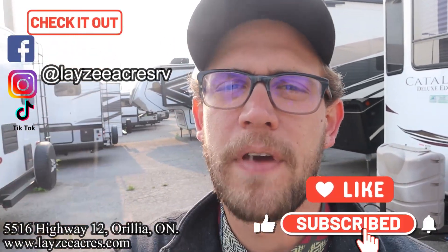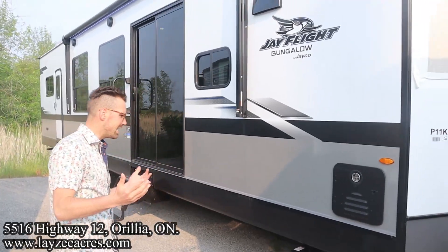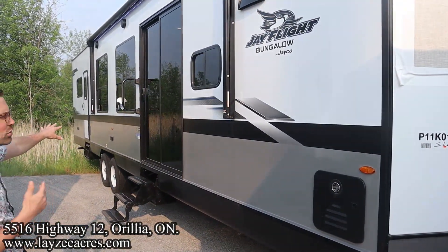If you don't mind hitting that like and subscribe button we'd appreciate it — we're also on Instagram, TikTok, and Facebook producing some sweet reels on these new trailers, check that out as well. And yes, no slides down here on the door side — we've also got a couple of really big windows here on the door side.